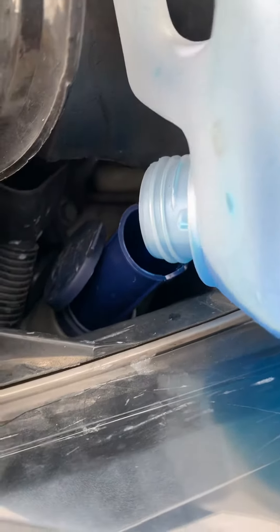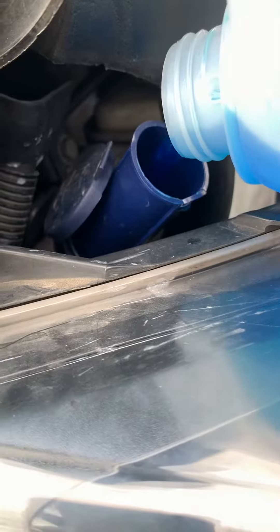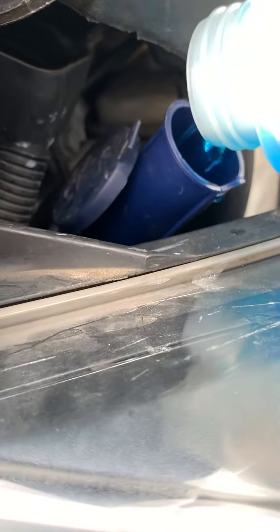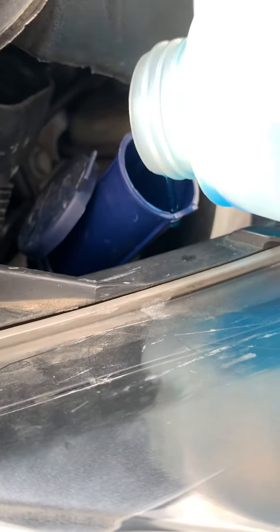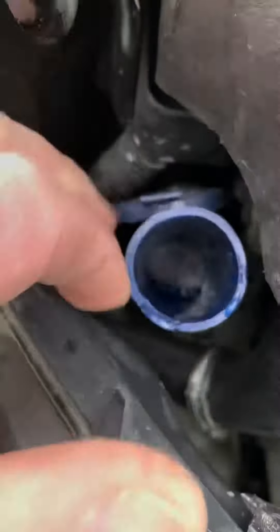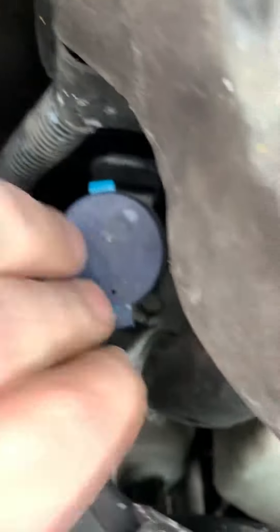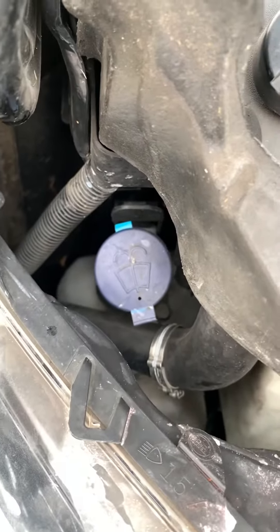That's got to be the best hack for a Peugeot Boxer van — you can fill up without making any mess. Windscreen water. Look at that, I don't even need a dish. I think you can just oversee. Is it back in there? Careful. Look at that.